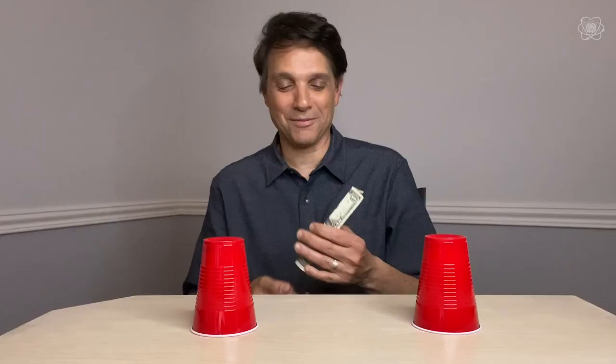Ralph, you can take this to your friends without even needing cups. Fold the bill the same way, place it on your thumbs, and you can pull one thumb away. With the hand still touching the bill, grab the bill, turn your hand over, let it drop, and give them the bill — they can inspect it. That's fantastic!